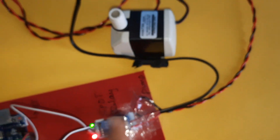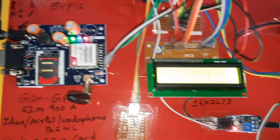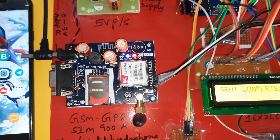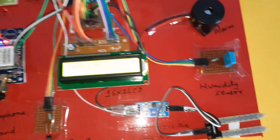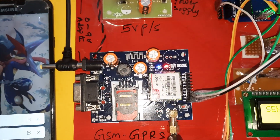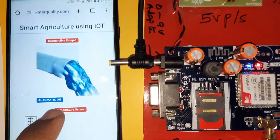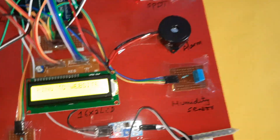Temperature, humidity, moisture — field is dry, motor on. The relay coil is also on and the pump is also on. If the field is dry the motor will run. Relay is on and send is completed. It will send an SMS alert as well: field is dry, motor on.